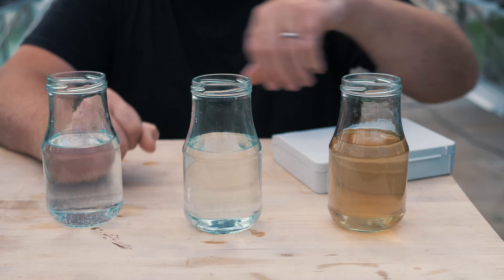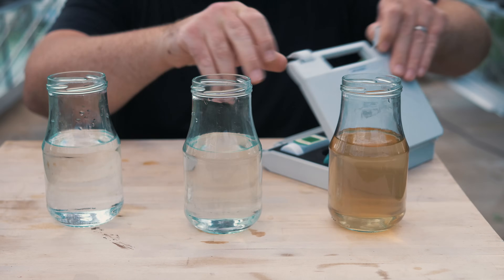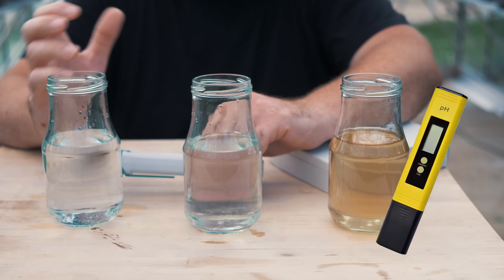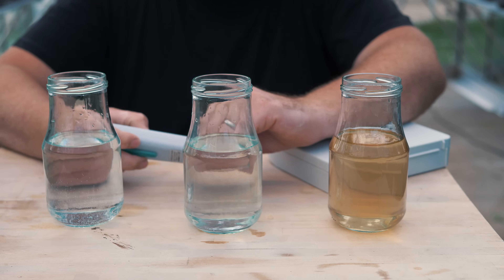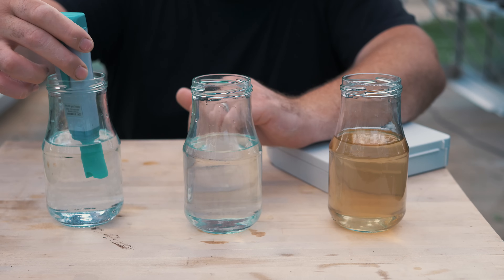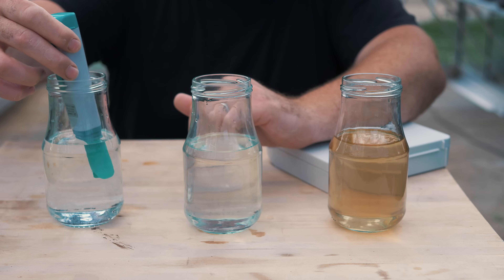So let's get to testing. You don't need to use anything too expensive or fancy — you can get cheap pH testing meters on eBay and Amazon for about $8 to $10. But I'm going to use this one, which has just been calibrated, so it should be pretty accurate. Straight away, I'm seeing 7.6, 7.5 pH.